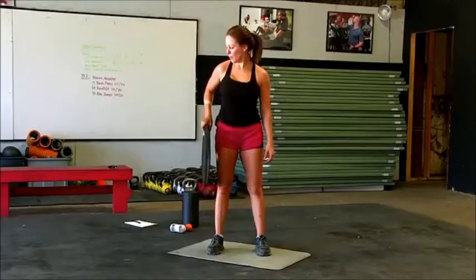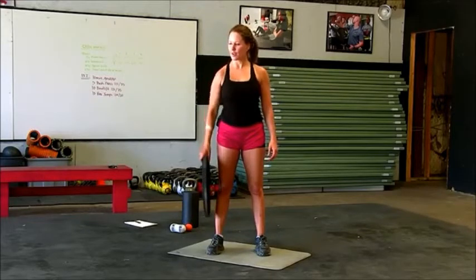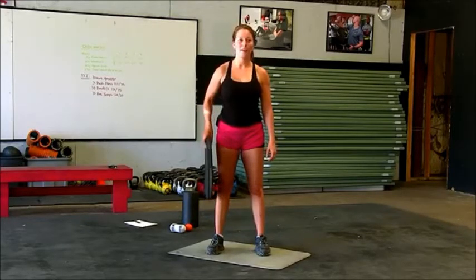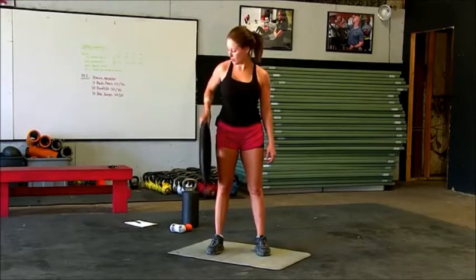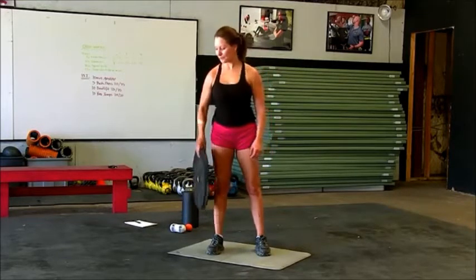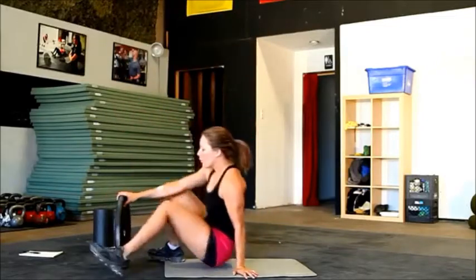Let's jump into it. Four, five — all right. Three, two more, two, and one. Back down. We're going to do the circuit one more time.